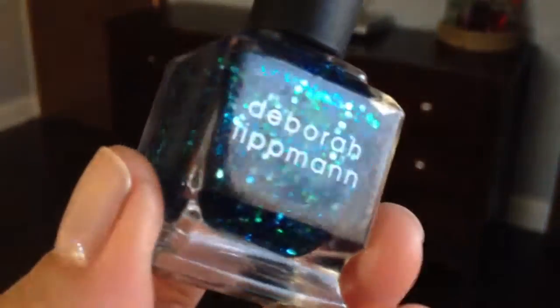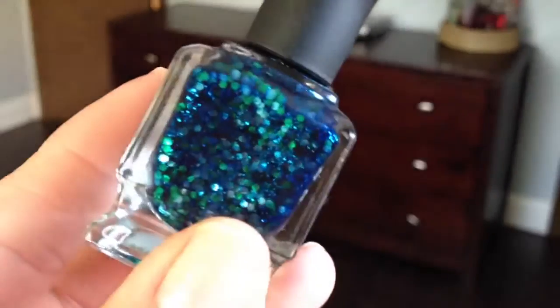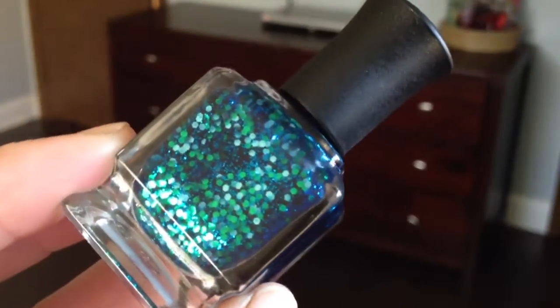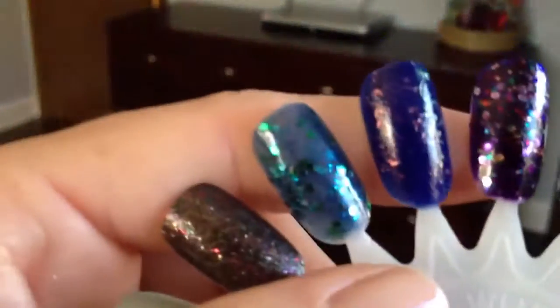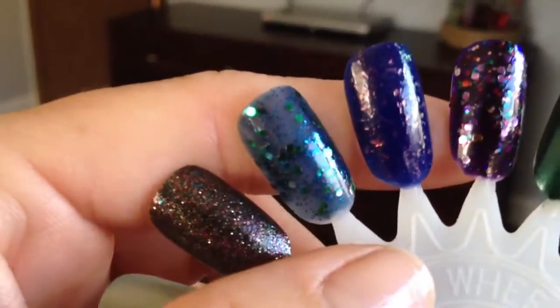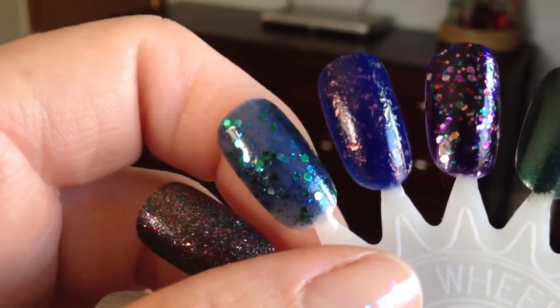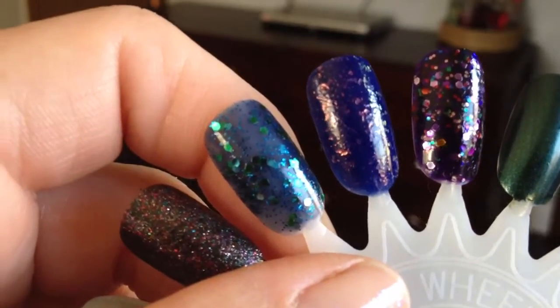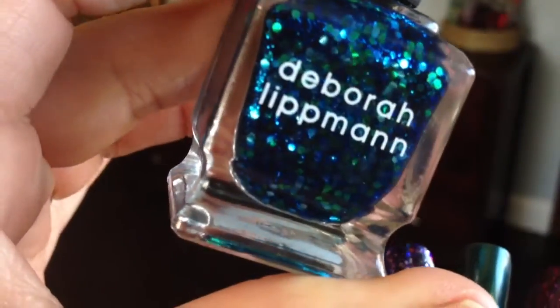The very first one that I have been eyeing for a while is Across the Universe. It's absolutely gorgeous and I'm so glad I picked it up. You can see it's just packed with tons of glitter. I'm going to show you the swatch — I'd encourage you to Google these for better swatches — but that is it right there with two coats. I'd recommend putting something darker underneath to give it more coverage so you won't have to do three coats. I'd rather use something darker and use less of my actual Debra Lipman polish.